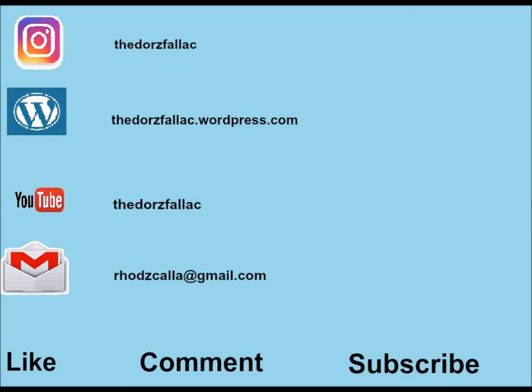Well anyway guys, that's all for this video. I hope you enjoyed watching — please do like and subscribe if you haven't already, and see you in the next one. Bye bye!